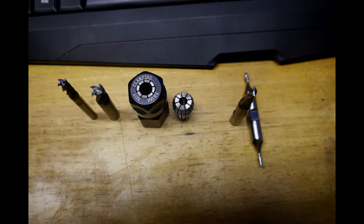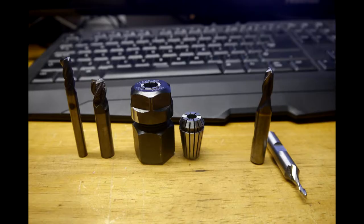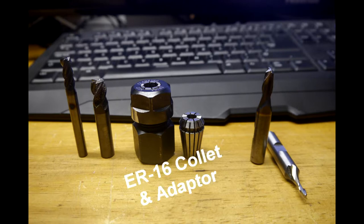The ones on the left are carbide in three-eighths and one-quarter inch, and they are four-flute. The ones on the right are two-flute high-speed steel — one is a quarter-inch cutter with a three-eighths inch shank, and the other is a one-eighth inch double-ended cutter with a three-eighths inch shank.